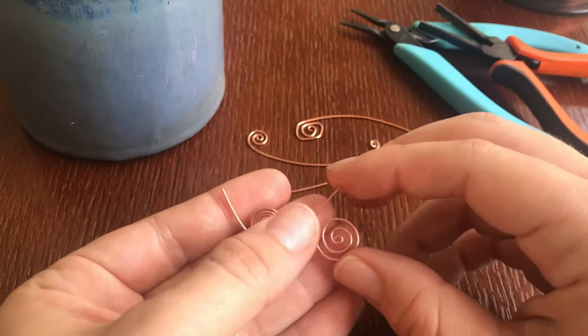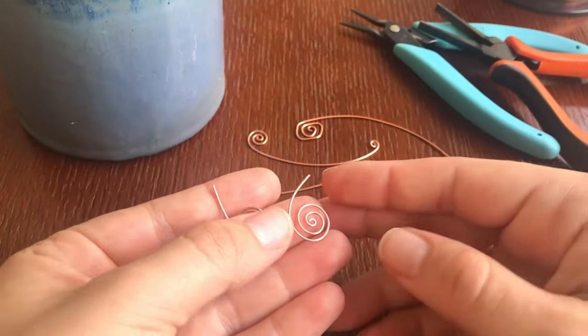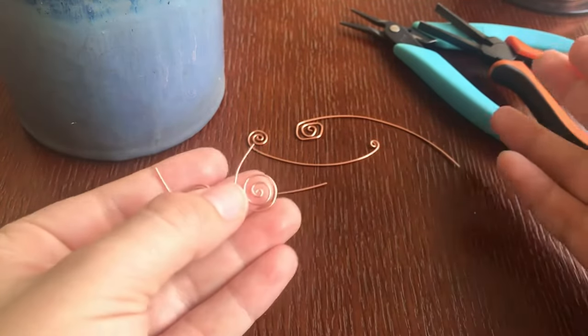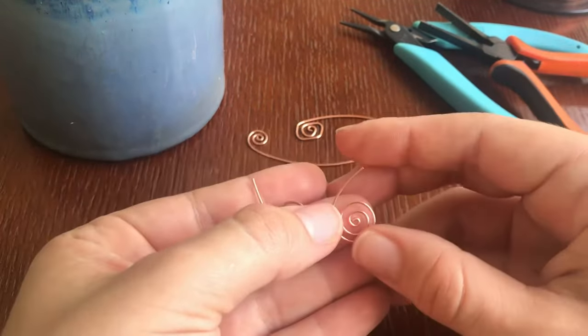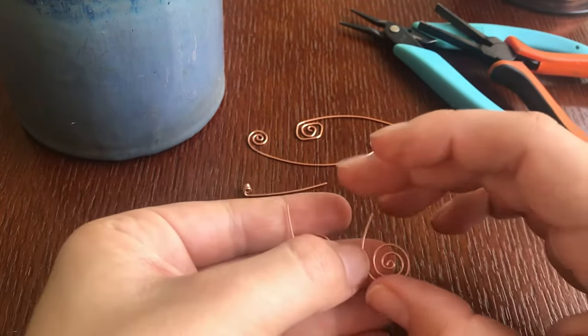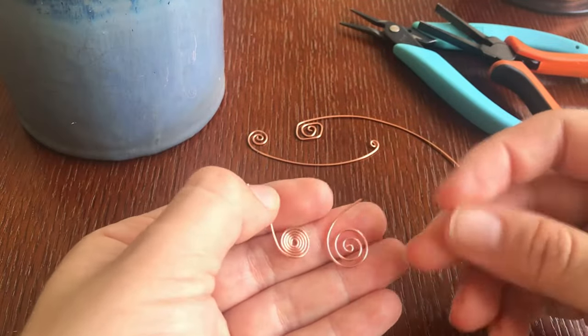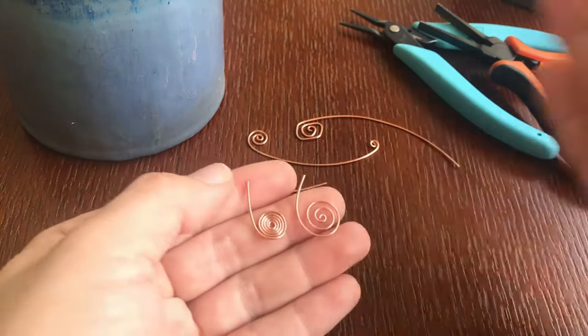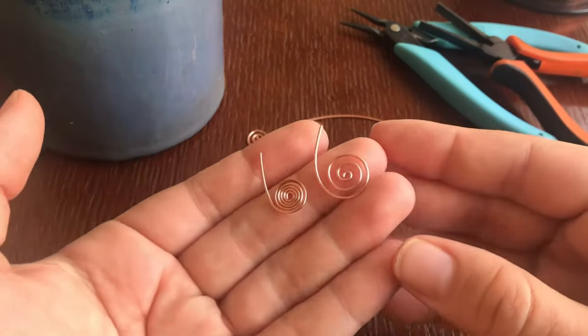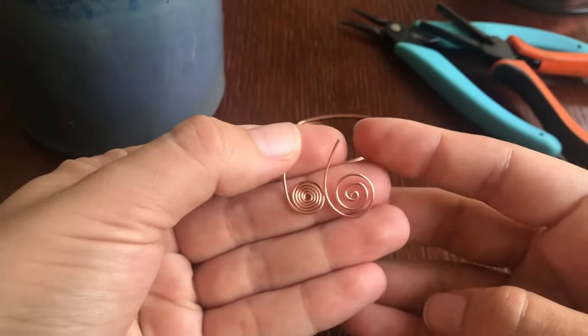When I sat down to make this video, I started thinking, what am I going to include? And I thought of a whole bunch of things that I could talk about with spirals. So today's video I'm just going to give you a basic lesson to get you to pick up that wire, try it out, and hopefully you're successful with that, and then I'll save some other information for another video.